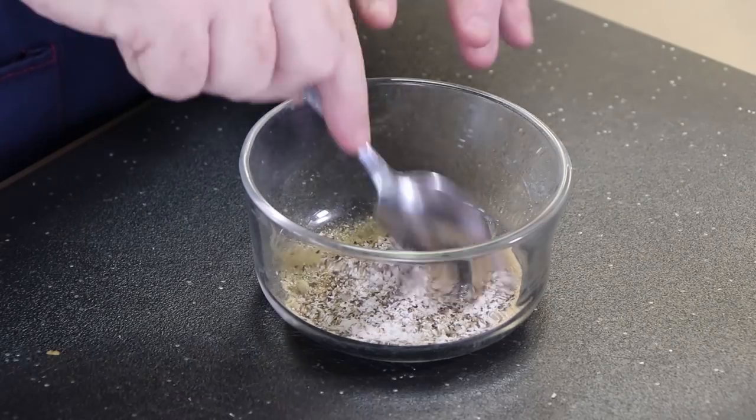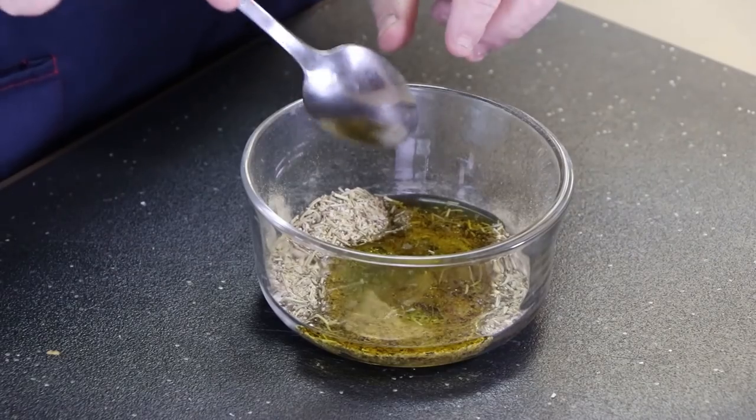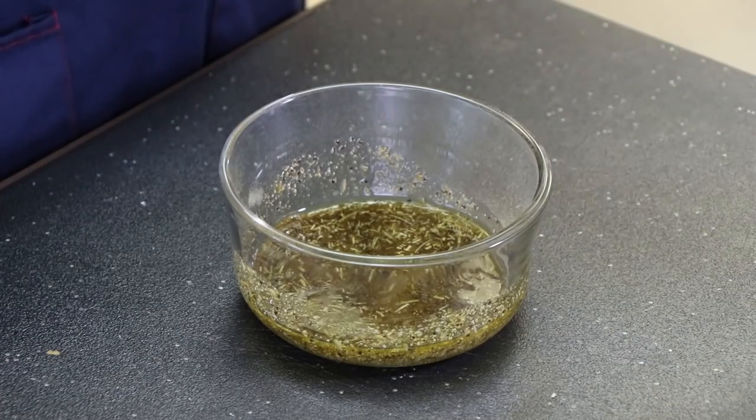Let's give this a little mix first. Now we're gonna add a couple tablespoons of olive oil. Gonna give this a good mix — it's gonna be sort of a thin slurry. That's what I'm looking for.